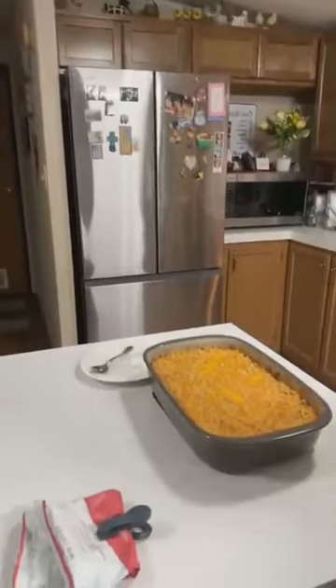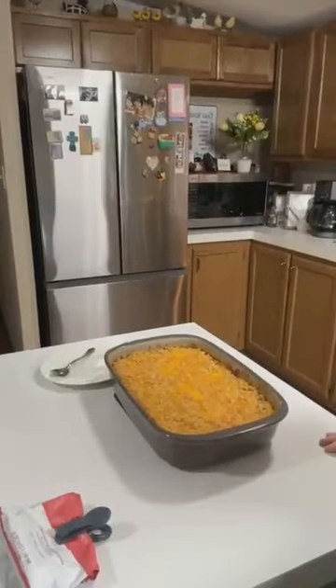I also put about a half a cup of cheddar cheese on top — I didn't tell y'all I was going to do that. After I put my Ritz crackers that were mashed with butter over it, I poured two tablespoons of melted butter on top of the crackers, and then put about a half a cup of cheddar cheese on top.